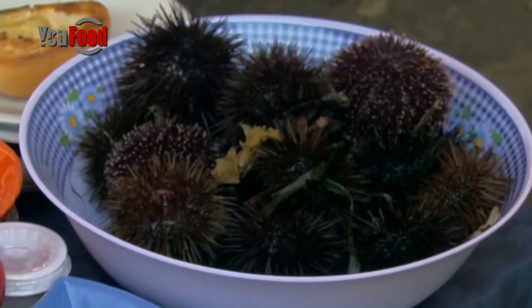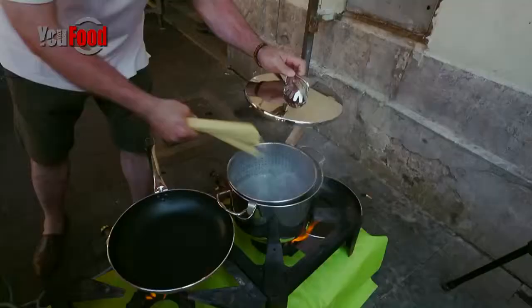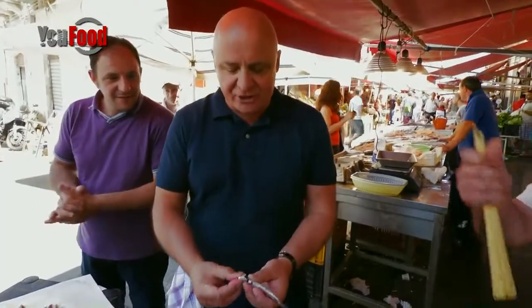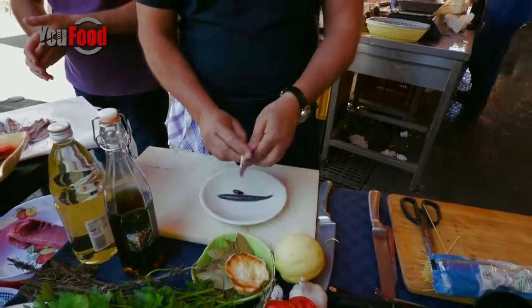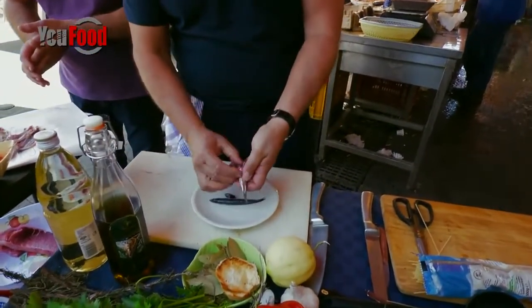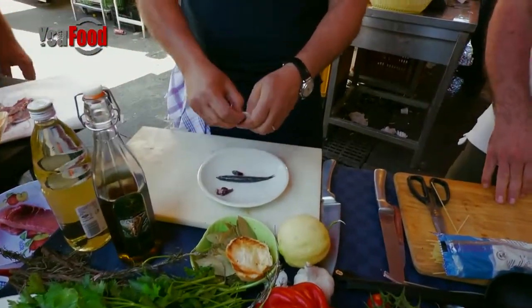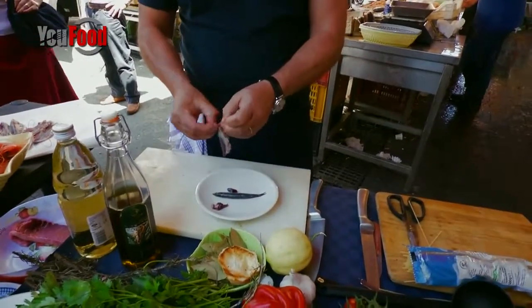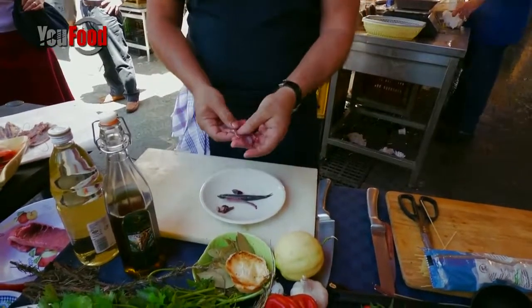What are you cooking? I'm going to cook pasta with sea urchin. I'm just going to show you these couple of little babies. These are beautiful, fresh anchovies. All we do here is we pick them out, clean them up, just like they do here. And then what we'll do is we'll go to the end, pick the bone out, and that's all you need to do with these little babies.